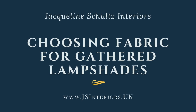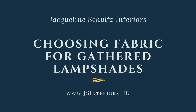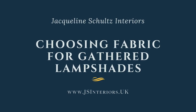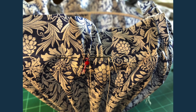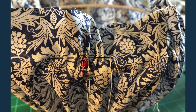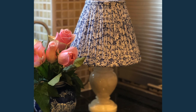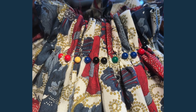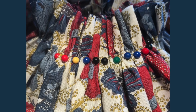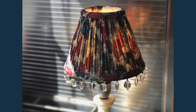One of the questions I almost always get asked by students coming to my gathered lampshade workshops is: what's the best fabric to use? Well, there are oodles of fabric choices, but lightweight is key. Silk saris are very popular, as are block print ecats, cotton lawn, chiffon, lightweight silks also work a dream, and of course, all things vintage.